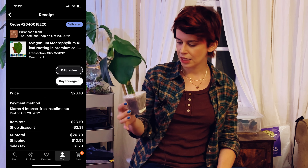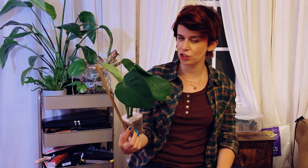Oh wait — I'm very confused. I'm pretty sure their website said Syngonium macrophyllum, but this label says Syngonium chiapense. I was wondering why it looked so similar to the chiapense I just got.